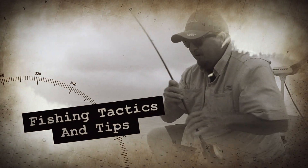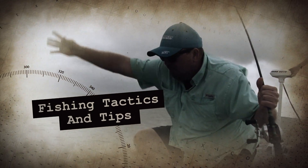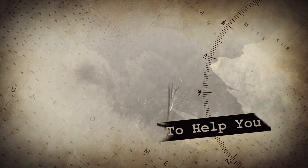Hey everybody, we're out here fishing right now with Super Sleek Junior Hot Water Pugs. We've got a nice trout right here.